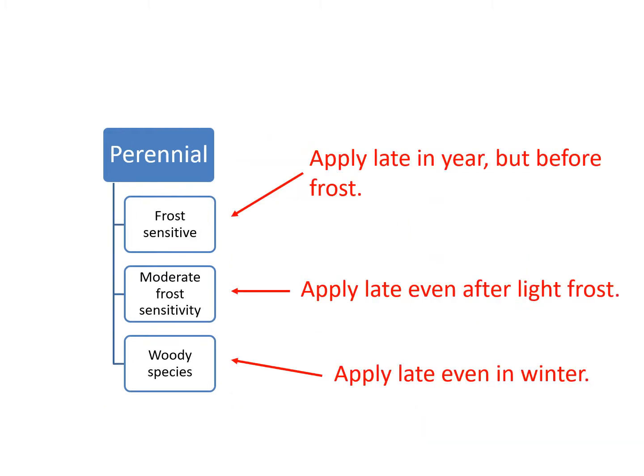Perennial weeds are a bit more complicated. I divide them into three categories. For frost-sensitive weeds, you should apply late in the year but before a frost. Weeds that are frost sensitive include crowned vetch, knotweed, and bindweed, among many others. For moderately frost-sensitive weeds, you can apply herbicide even after a frost — these include weeds like Canada thistle and many grasses. For woody species, you can apply in late fall and even winter. Late winter is a great time — just do it before the buds start to swell in the spring.